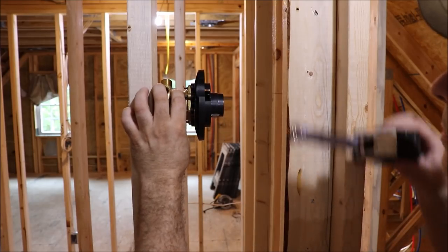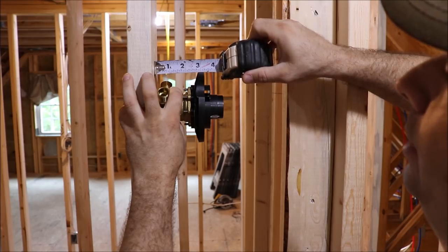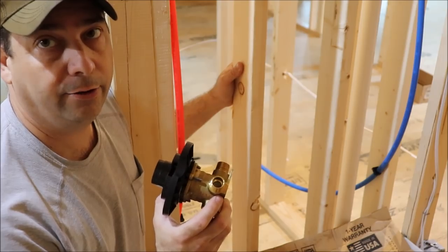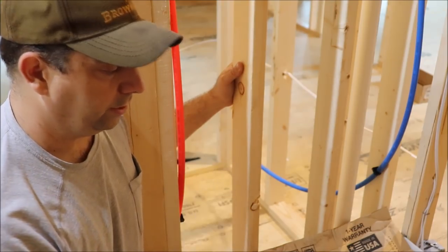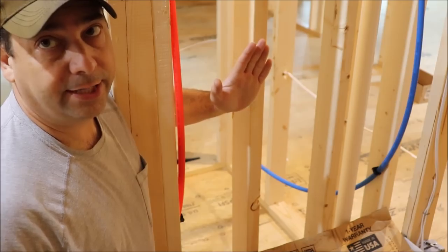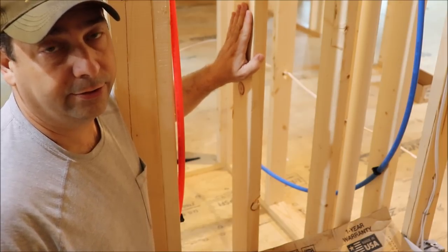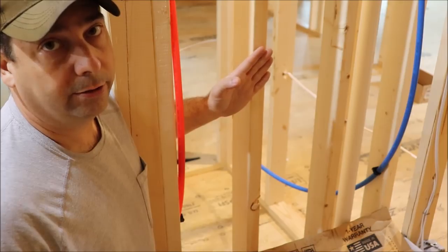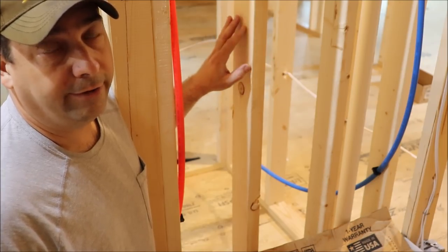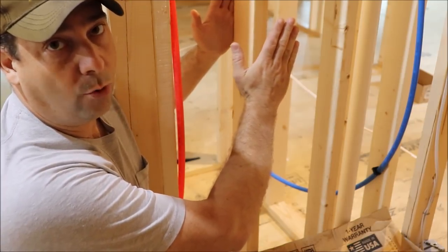To find out how deep the mixing valve is, I'm just going to put it up next to a stud and measure out to the end of the mud ring — and that's going to be 3 and 3/16 inches. Now we need to figure out how deep the finished wall is going to be, from the back of the stud to the face of the tile. I've got a stud here that's three and 7/16 inches. Then we're going to have a half-inch sheet of Durock, a sixteenth inch of thin set, and a quarter-inch tile. When you add those up, you get a finished wall depth of four and a quarter inches.